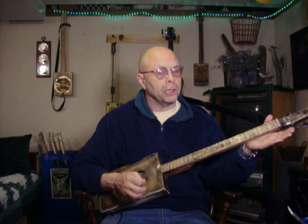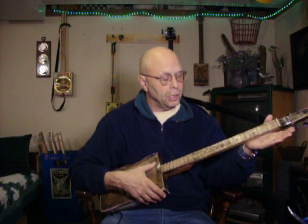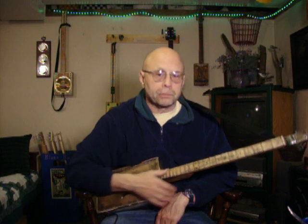I can play easily in a whole lot of keys — A, C, D, E, and G with this system, and mostly with open or two-finger chords. It's fun, it's easy. Have at it. I hope you have fun. Contact me if you have questions. God bless.